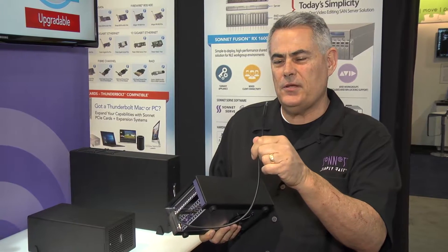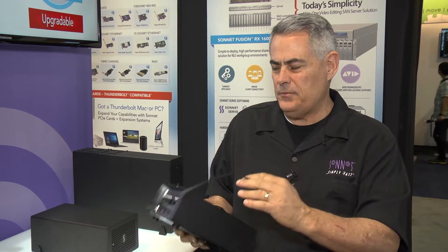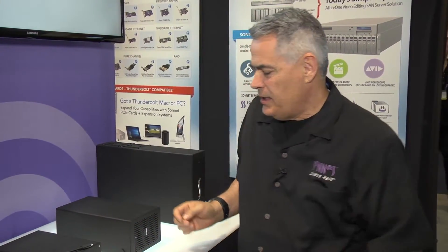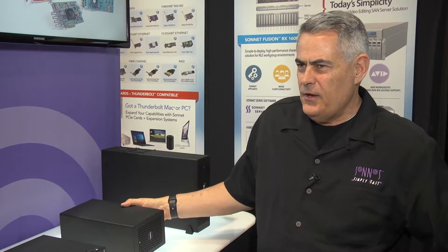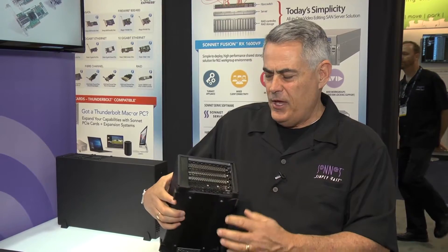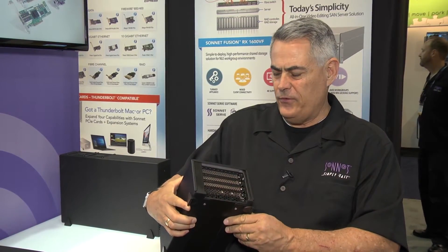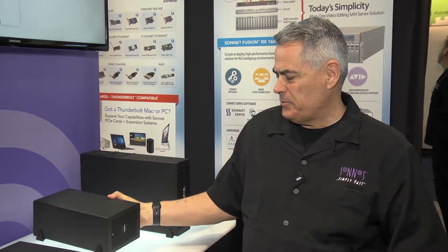The Type-C connector is included with the Thunderbolt cable that will ship with every product. The SE2 we will keep manufacturing as Thunderbolt 2, but for Thunderbolt 3 we've made it the SE3. So now we'll have 3 full slots of full height half length cards with an external power supply.